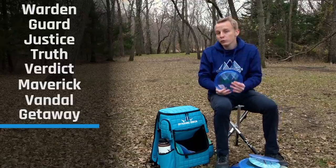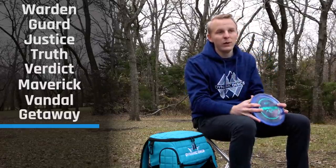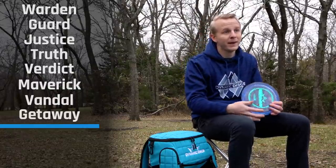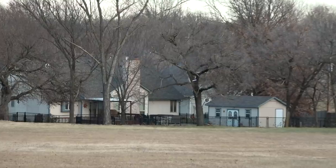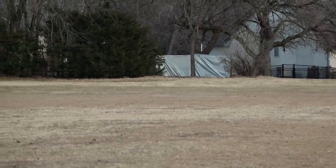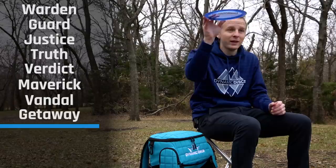The most overstable Getaway is the Lucid X — Paige Birka's signature. This is a Getaway that almost flies like a Felon, just a little bit longer, and it's a little more comfortable for my backhand. It's overstable out of the hand — it's not going to turn, and it'll go very straight with a strong fade at the end. I like this disc for anything wide open and inside 350 feet. I'll throw it flat out to the right side and let it carry forward and fade.